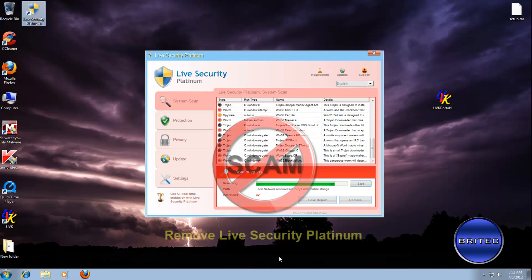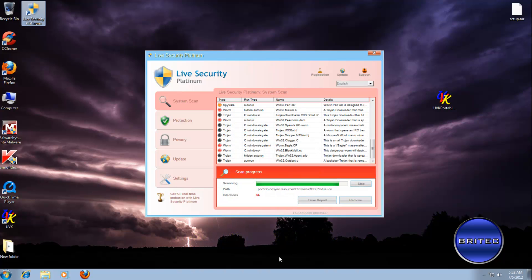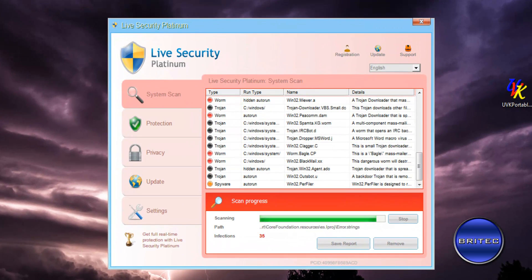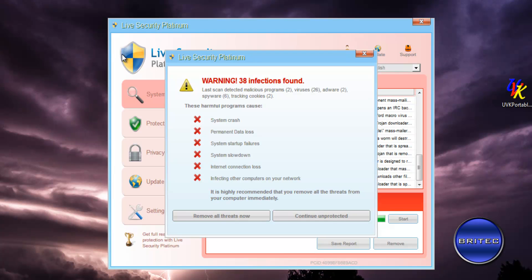Welcome to another rogue removal video — it's been a while since I've done one of these. This one's been requested by a channel member who asked me to make a video on how to remove Live Security Platinum. The version I'm using has a blue and yellow shield, compared to others which are normally blue with a lighter blue stripe. I want to thank the Malwarebytes forum for the sample.